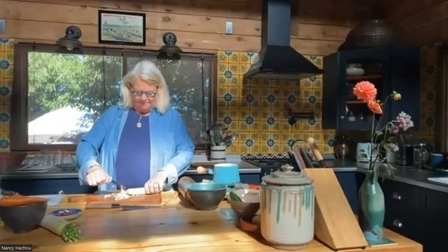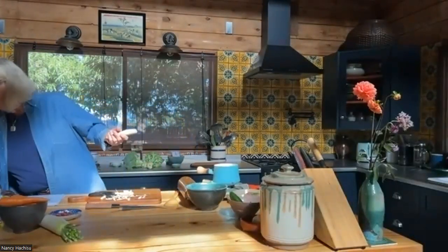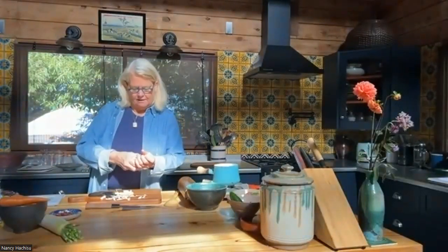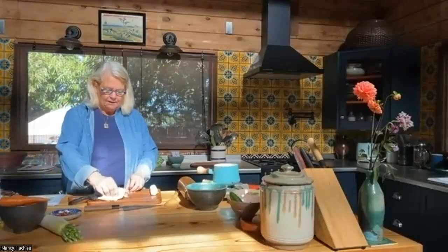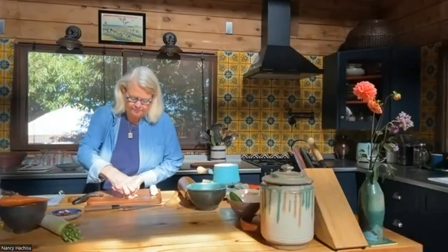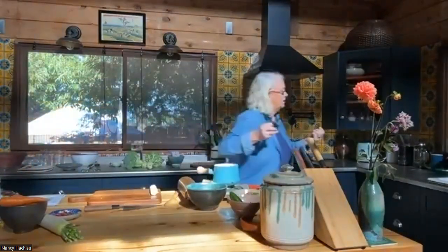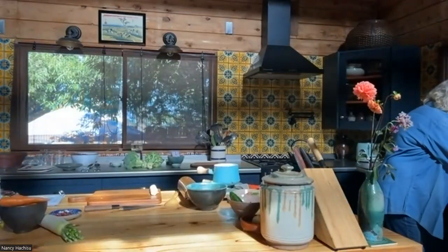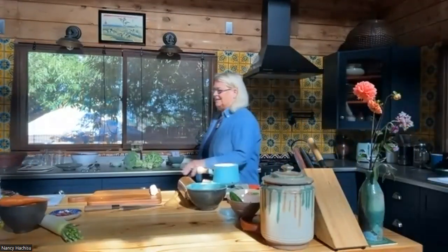You can also use a paper towel if you want. I had Andrew start — my son is my assistant today, and he helped do some prep so that we can get done on time. This board is sticky because of those peels. Sliminess, or what we call 'stickiness' to be nicer, is a desired and loved quality in food in Japan.